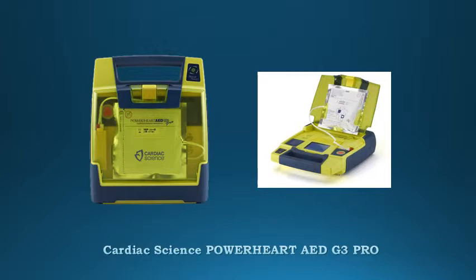Advanced Technology: Rescue Coach and CPR metronome functionality guides users through chest compressions. In addition, our proprietary STAR biphasic technology calculates electrical impedance and escalates energy to deliver therapy at an appropriately higher level should a patient require a second shock.